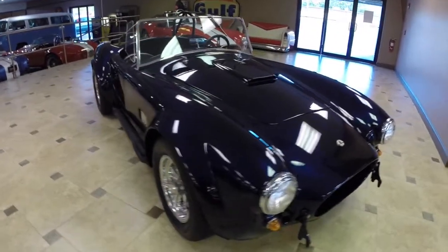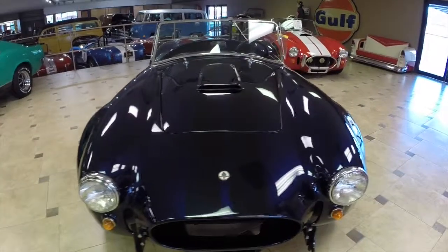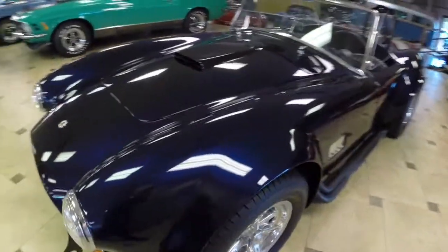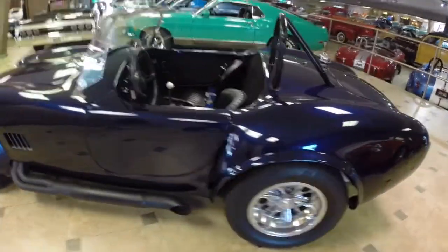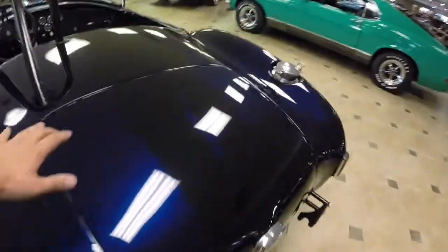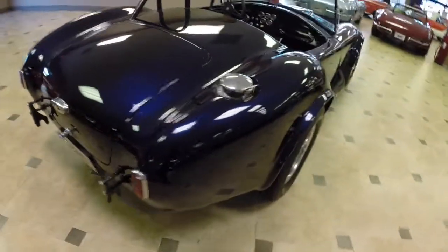Hello, this is Tyler with Ideal Classic Cars showing you our beautiful 1967 Shelby Cobra replica. It's finished in a 2010 Ford Mustang nautical blue paint which just looks absolutely fantastic on this car. Real nice sinister look. It's got black metallic ghost stripes as you can see here. Just a real nice paint job and as you can see my reflection in it shows super well.